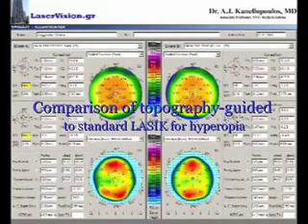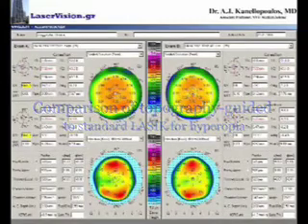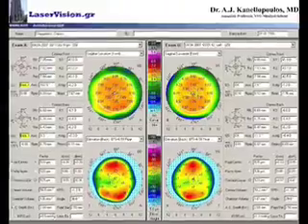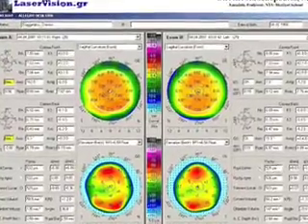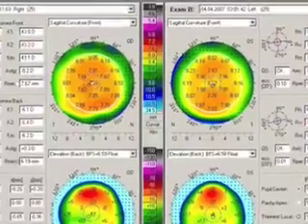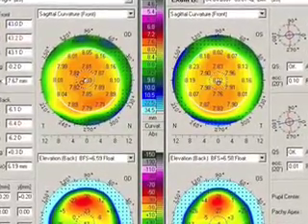Hello, my name is John Kanellopoulos and I would like to show you an example of a patient with hyperopia, seeing here the preoperative Pentacam maps of the right and left eye, treated in one eye with topography-guided hyperopic correction with the WaveLight IQ laser and the IntraLase, in order to adjust for angle kappa.